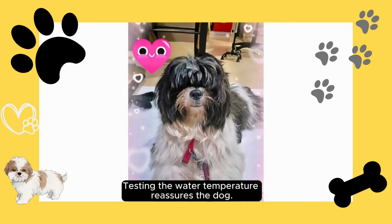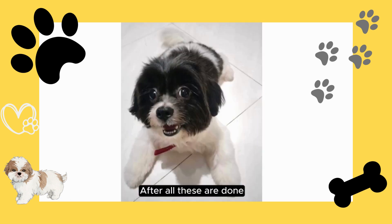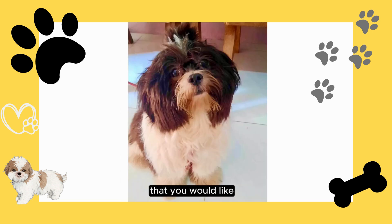Test the water temperature. Testing the water temperature reassures the dog. After all of these steps are done, wet your dog, add shampoo, and brush it in the method that you would like.